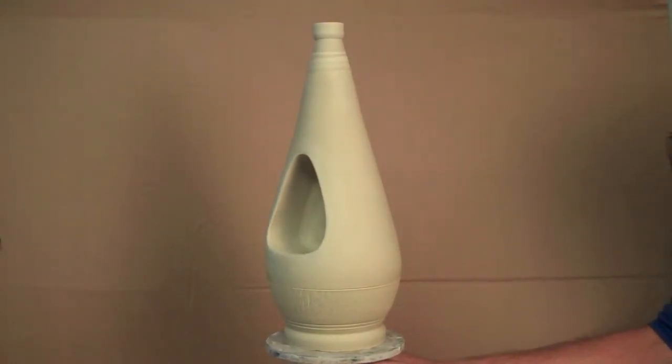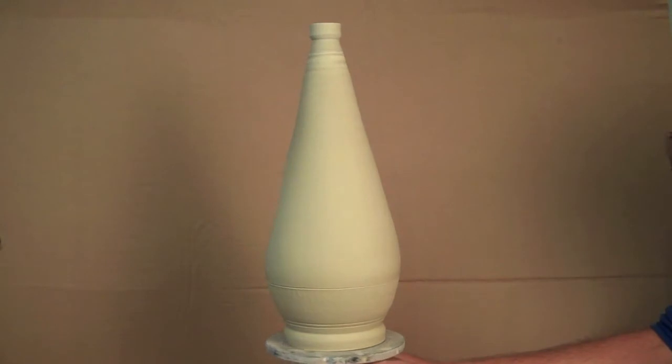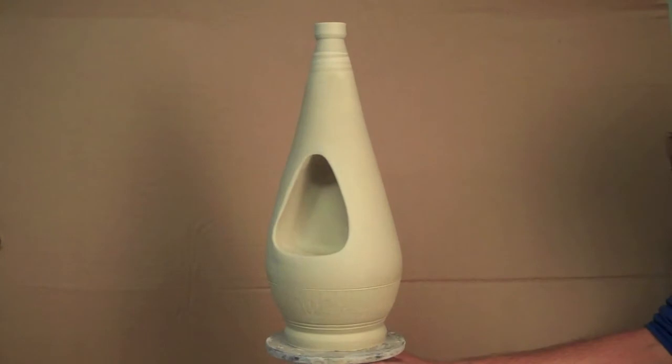It's an indent — not a complete tunnel, it stops in the back. Here's the finished result: I put a little chatter mark at the bottom, it's a nice tall piece with a little foot at the bottom. Pretty good — I like the way it turned out.